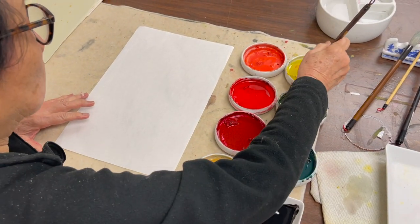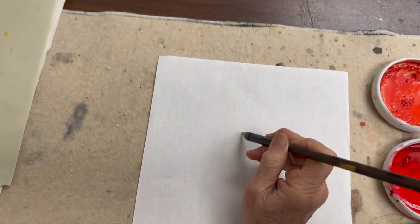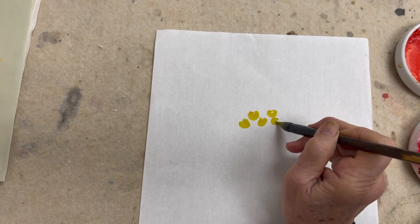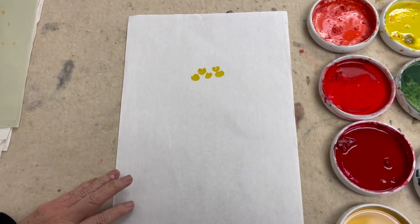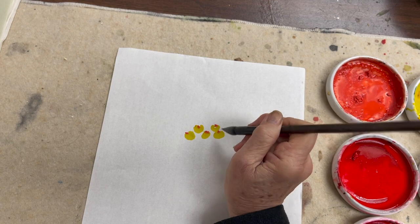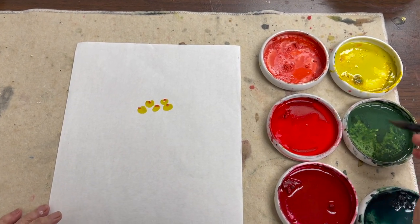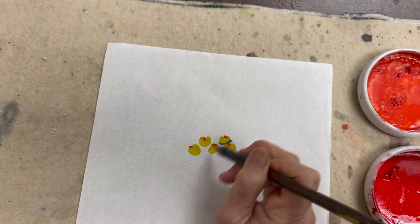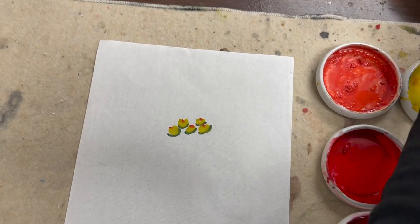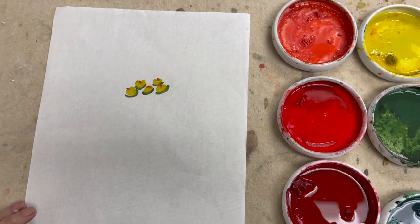For the center of the flower, I'm going to use the large Flow brush tipped with vermilion, and then accent it with green.